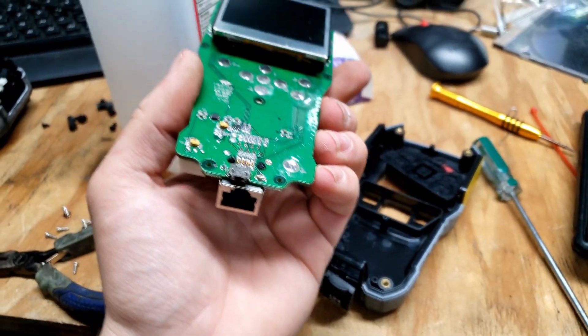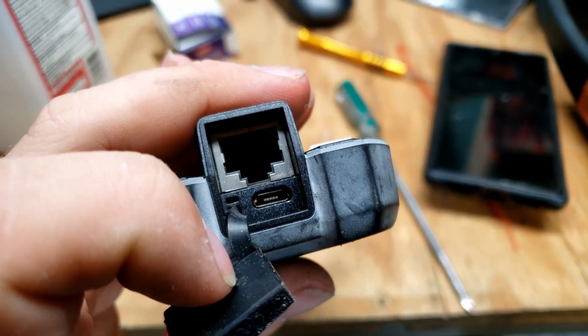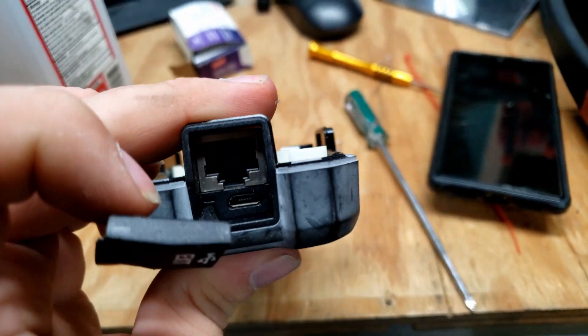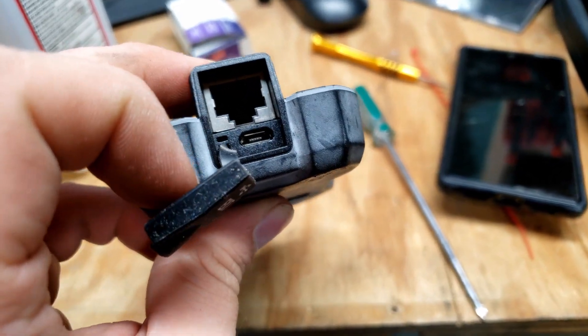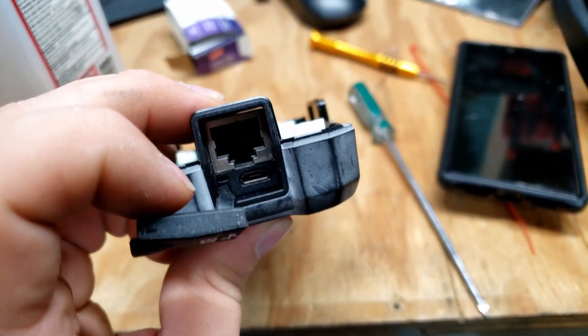Let's get this thing back in the unit and see if it'll turn on. Holy shit, that lines up perfectly. I literally just used a random port I had laying around — not a specific one for this thing — and I cannot believe how well that lines up.